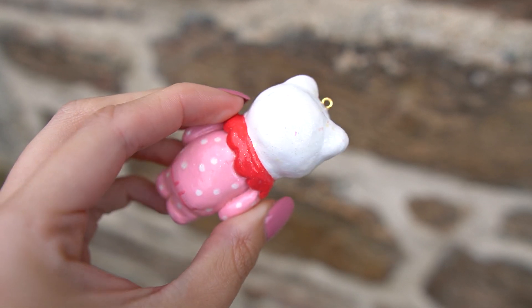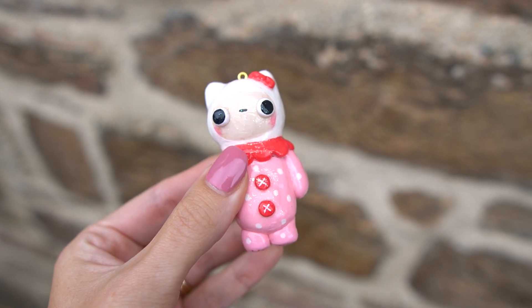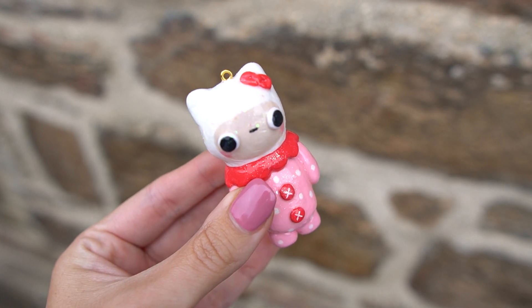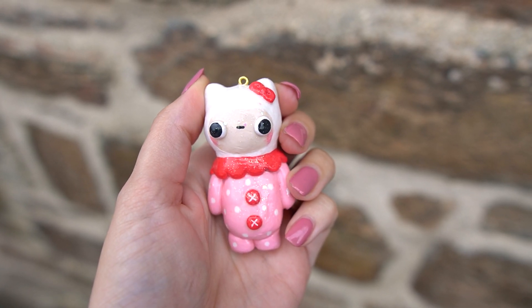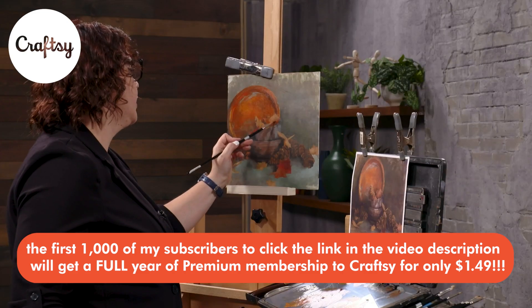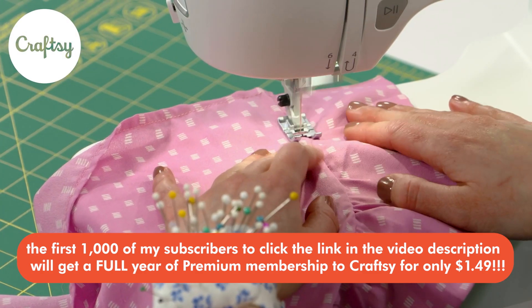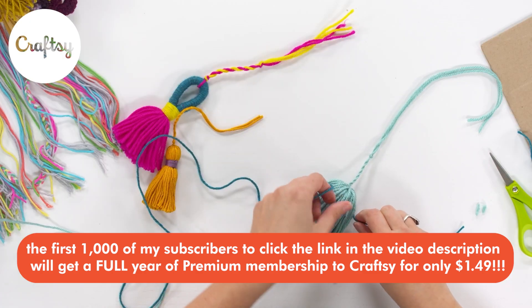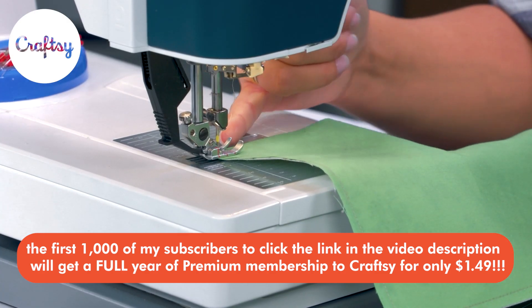Hopefully you've taken away some inspiration to create your own custom figurine, even if you're not used to polymer clay or resin. I'm really pleased with how this turned out and loved working with a different material. Thank you so much to Craftsy for sponsoring today's video — the link for the $1.49 membership is down in the description. Thank you for watching and I'll see you very soon for another one, bye bye!